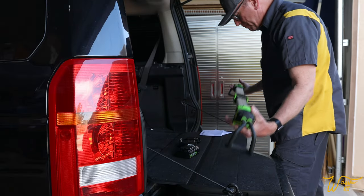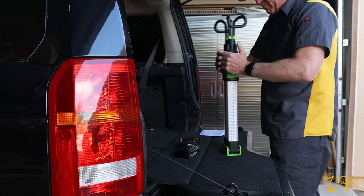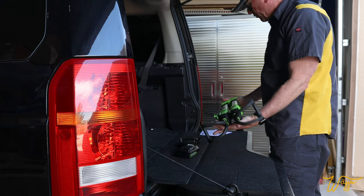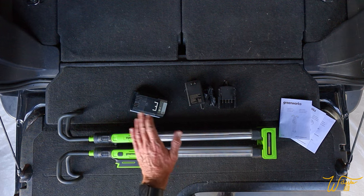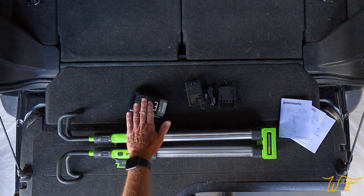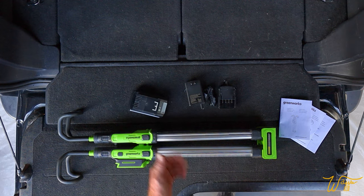To close the unit back up, you simply break it at the little center point and it clicks back into place for easy storage. Let's take the battery and the charger inside and test how long it takes to charge from completely depleted, and whether or not that raises the temperature of the battery in any alarming way.